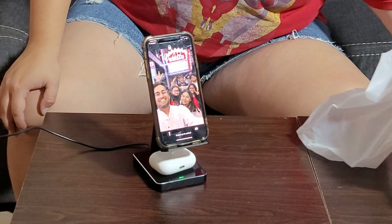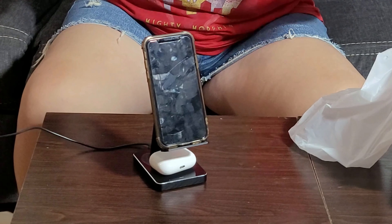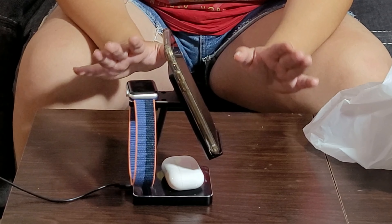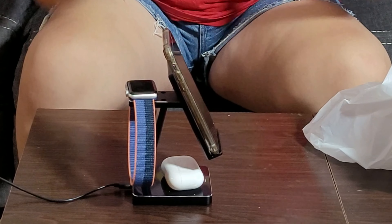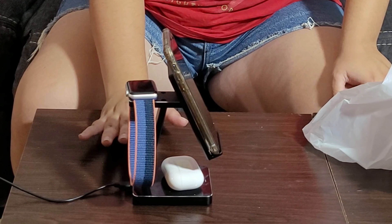The AirPods start charging, and then my Apple Watch — which I keep losing the charger for, or my dog takes it — this is so perfect. It is so tiny and so useful to put in small places. Since I don't have a lot of space in my new apartment, this will be so useful to have.